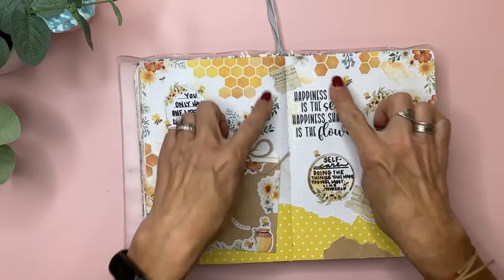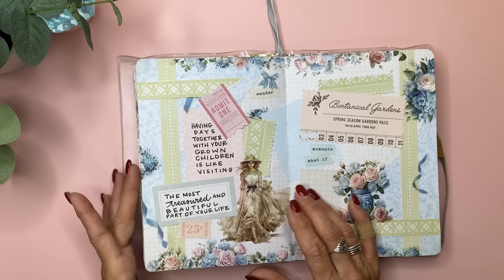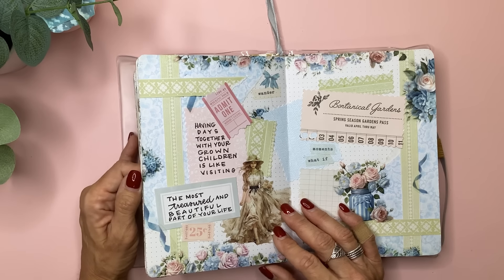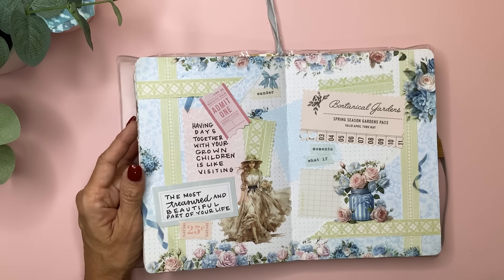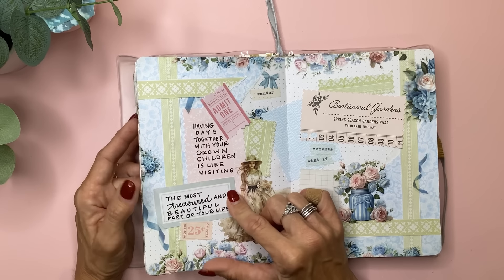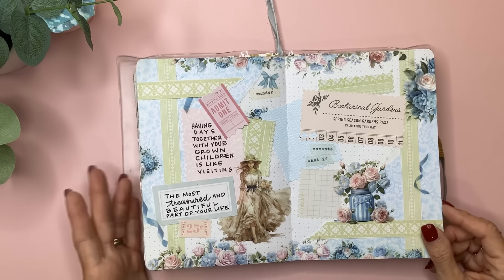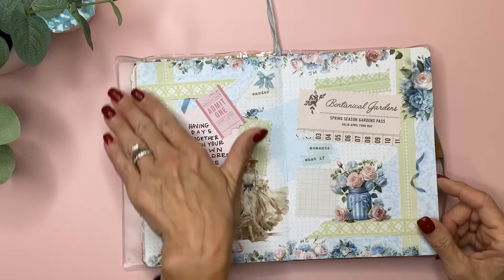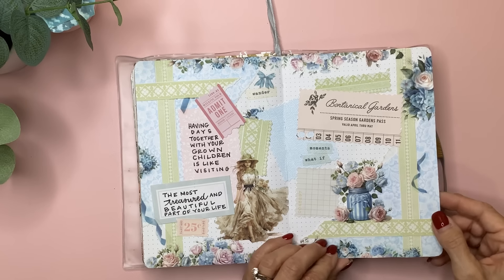This one I love — I know I found this girl on Creative Fabrica. She's so beautiful and I just filled this in last night. I'll do screenshots of things I find on Instagram and sometimes print them out and tuck them in here. This one says: 'Having days together with your grown children is like visiting the most treasured and beautiful part of your life.' That really resonates with me because I love hanging out with the kids as they're grown, especially when it's all three of us together.